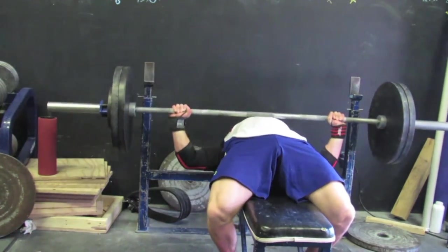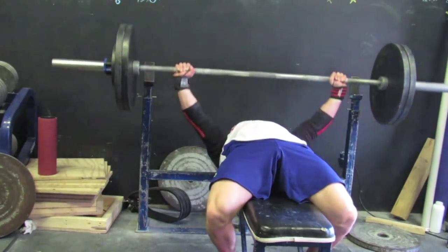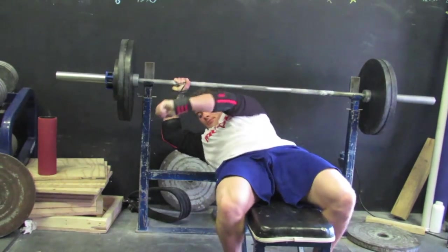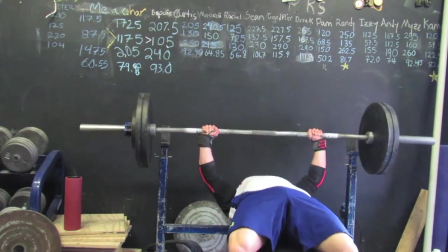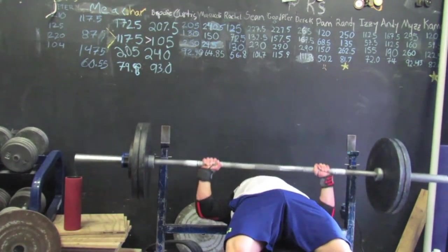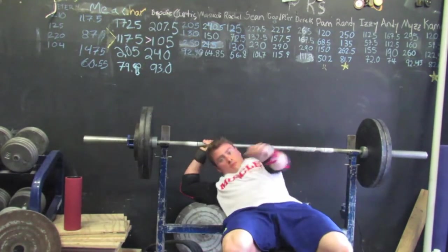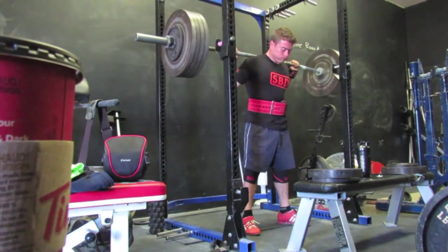Following this, I did some close grip work at the same weight, but I was only doing sets of five — I think four or five sets. My closer grip is actually fairly close to my comp grip in terms of numbers. I tested it a little while ago and it was like 315, 320-ish. So just working on weaknesses, building some tricep strength to help with my lockout.